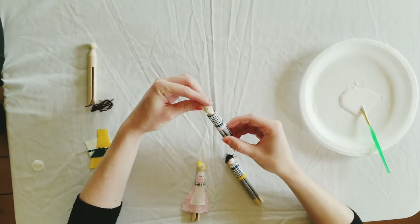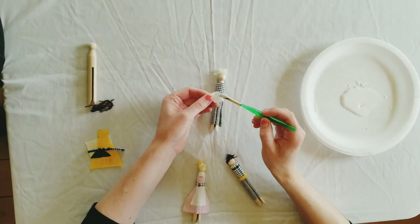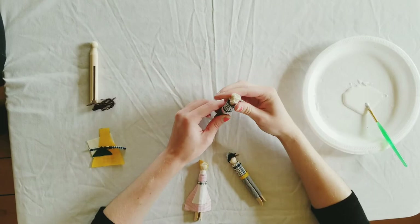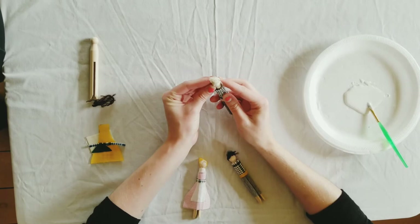It also helps to have a hat that you can put over the top. This circle is going to be my hat. I'm going to put some glue right on the fabric and then stick it over top of the hair. You might need to hold it for a second to get it to stay.